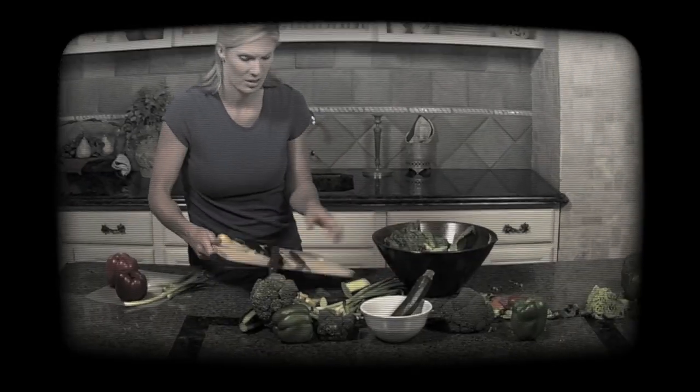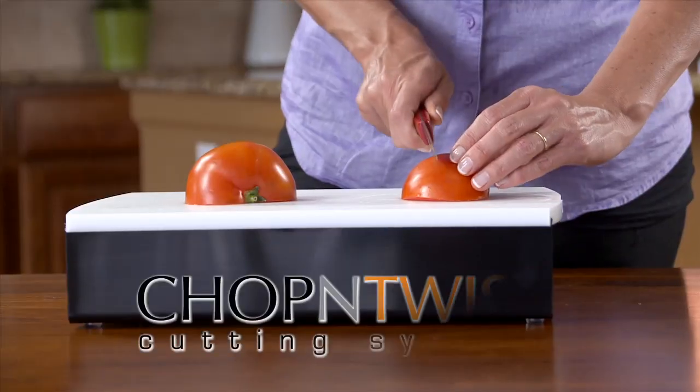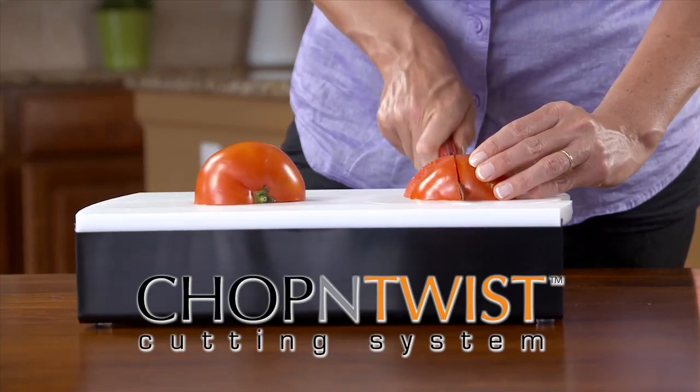Now you can prep your meals at home without the clutter and without the mess. Just chop and twist with our multi-function cutting board.